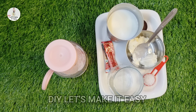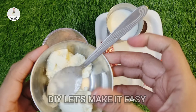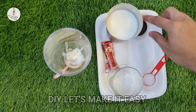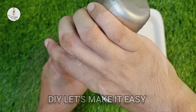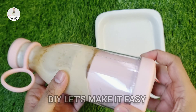Now I will make cold coffee and see how it is. I will use ice cream, cookies, sugar, coffee, and milk to make the recipe.